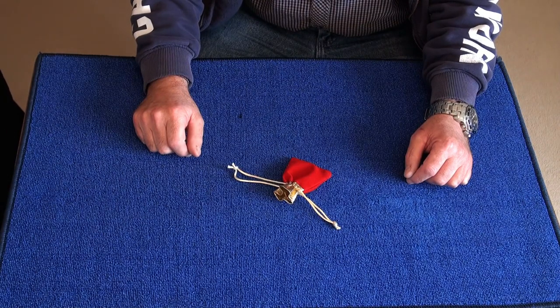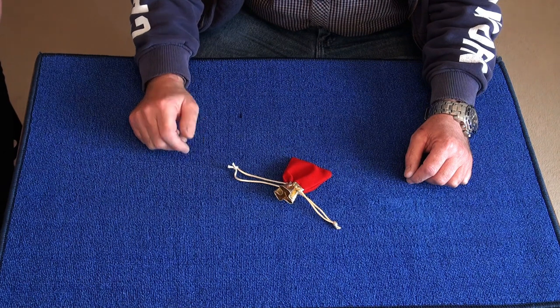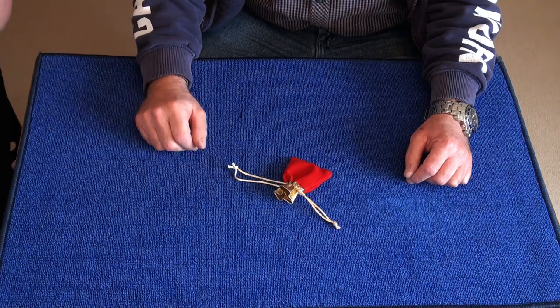Welcome to Divination Coying, and today I've got Francesca with me. She's going to help me perform the trick. Say hello Fran. Hello.